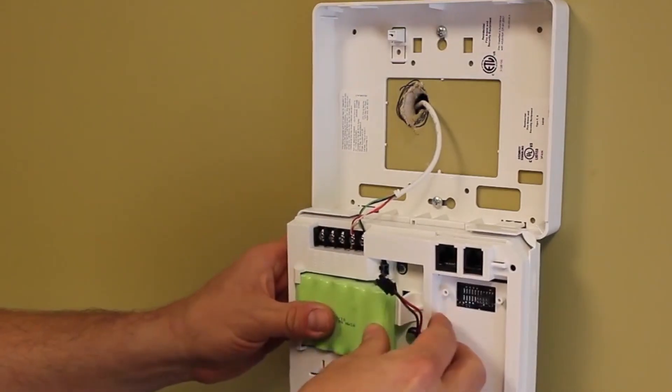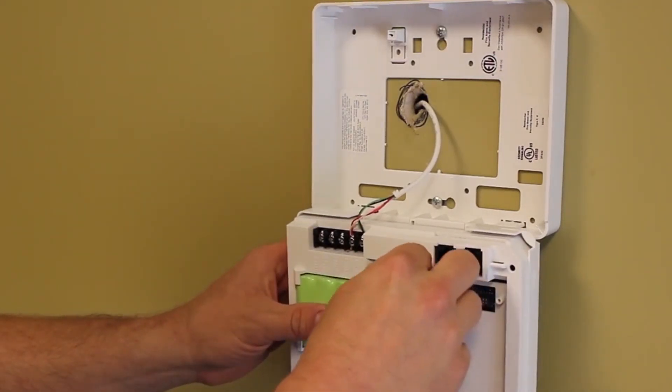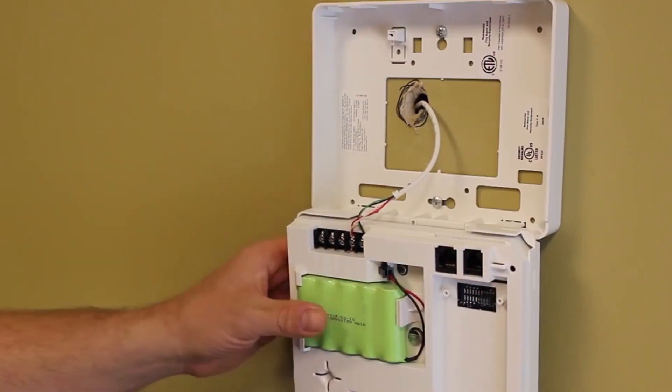To install the new battery, repeat the steps in reverse order. Replace the battery and attach the black connector.